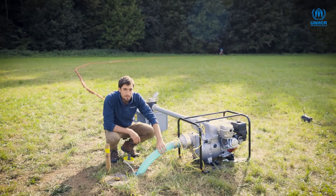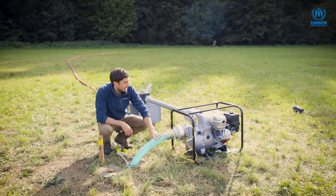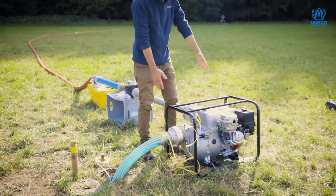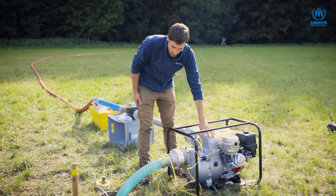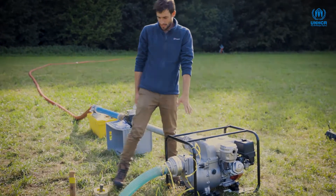This green pipe coming out of the borehole is our suction pipe for our pump. The big unit you can see here is our pumping unit, which combines the power supply and suction pump in one — essentially a small generator used to power this pump.